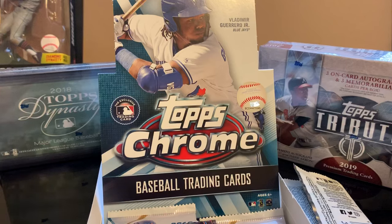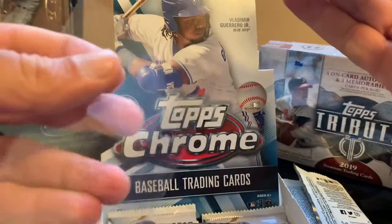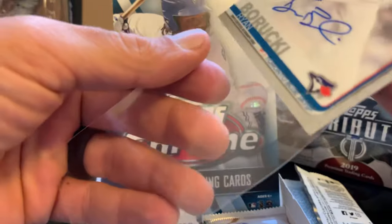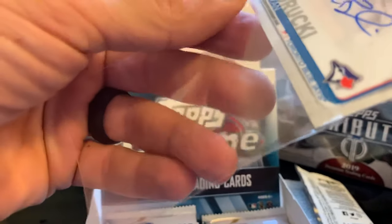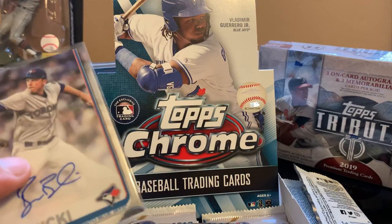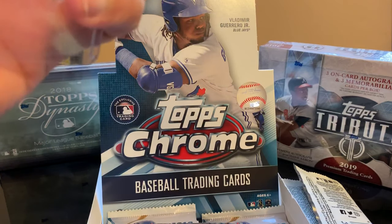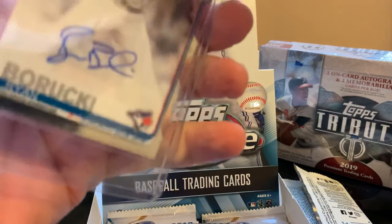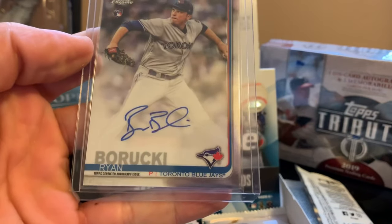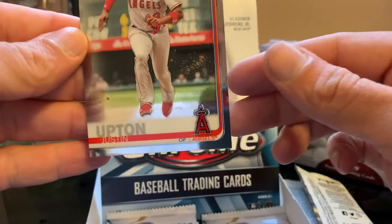I forgot to check the pack. Every time somebody says something about Alonso, I lose it. I hope he wins — he deserves it. Ryan Borucki rookie card auto for our first auto! And we got Justin Upton.